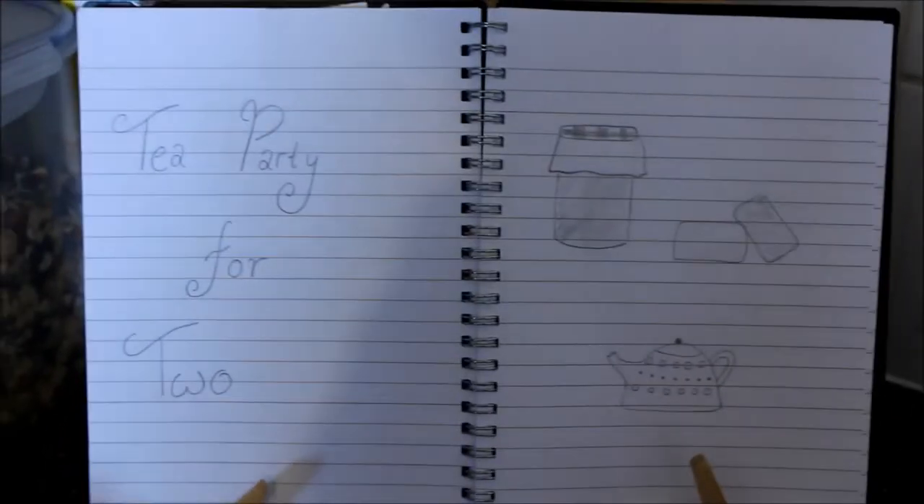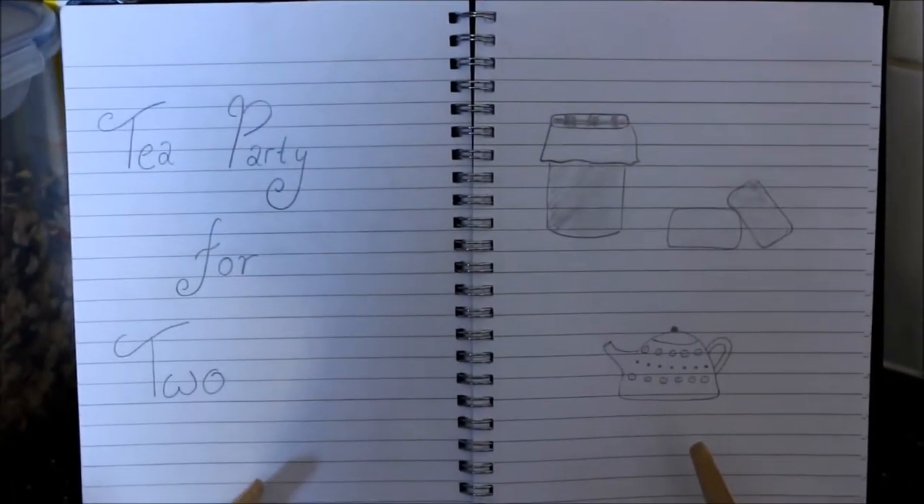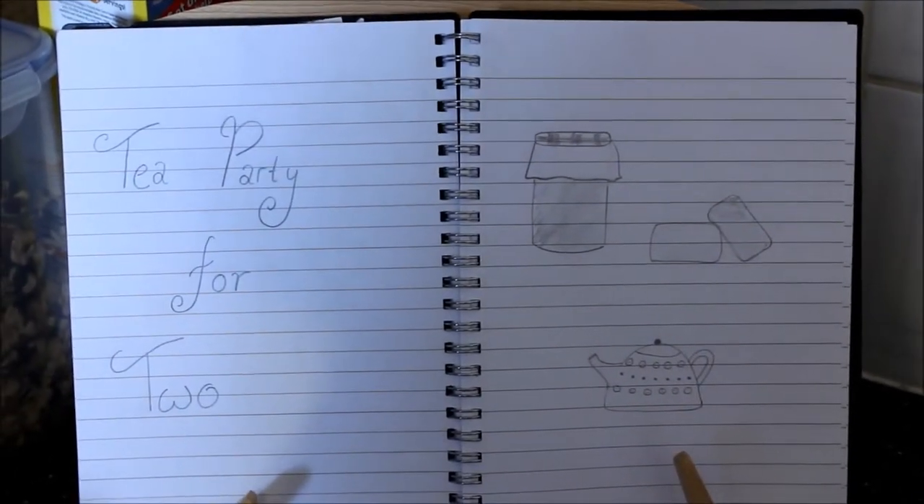Sophie and Martha are going to be baking a tea party for two. A family recipe. It will consist of a jam jar, some scones, and a teapot, decorated with buttons and smarties.